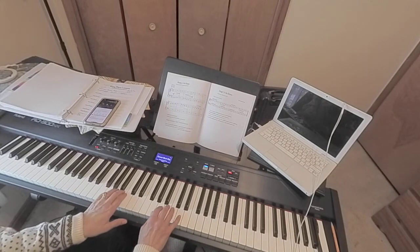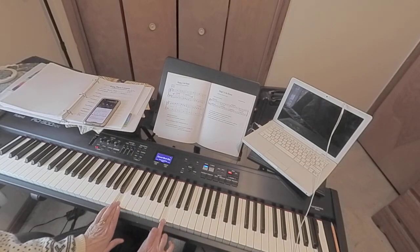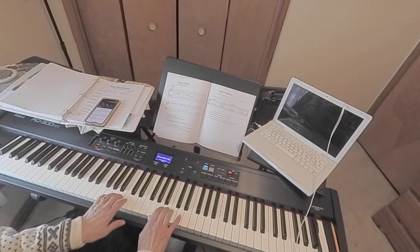Once you get that, then you can try it together. The threes are on B in both hands. Ready? And B, B, A, B, and then B, B, C, B.